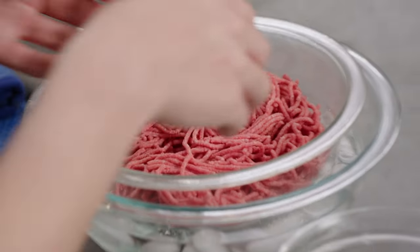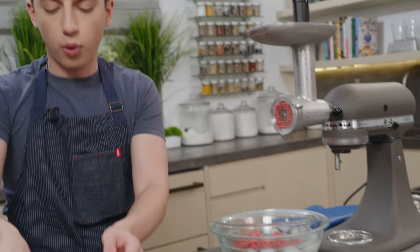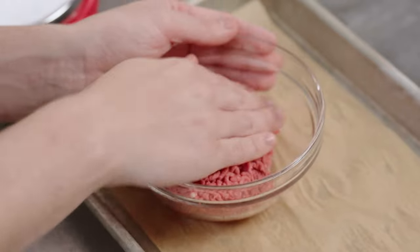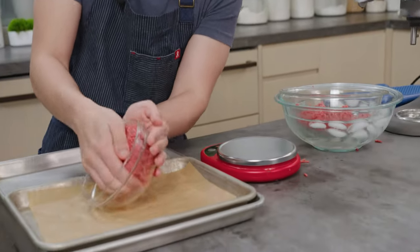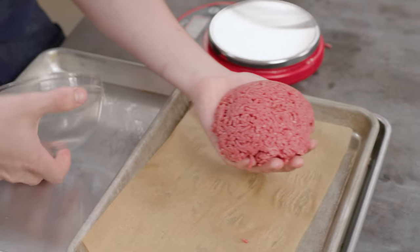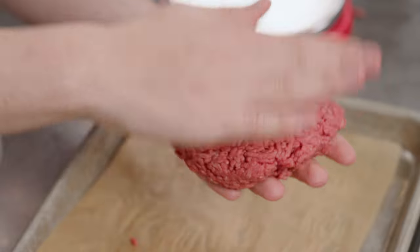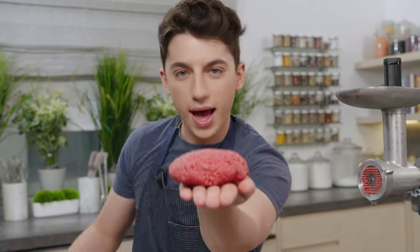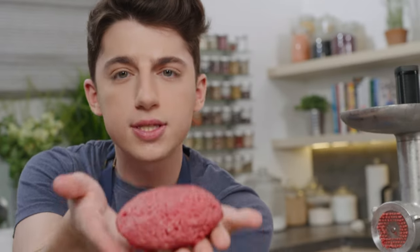I grabbed a scale and a little bowl, and I'm going to basically make two half-pounders. It's very important that you don't compact this too much — that is really the key to a delicious homemade burger. I'm actually going to use the shape of the bowl to help start making the shape, then slide it out, and use your hands to gently form it into the shape of the burger. And there you go — you have a homemade burger. It almost looks like a brain.